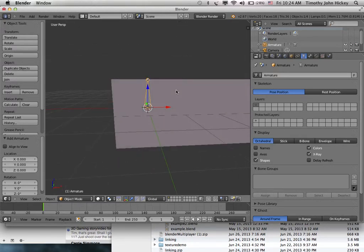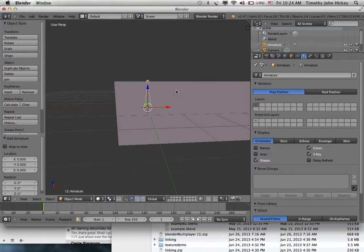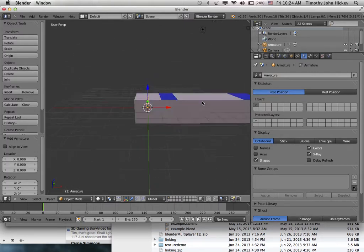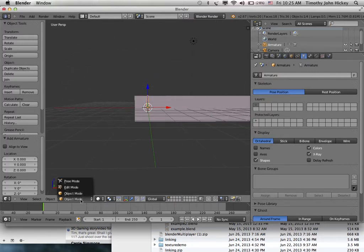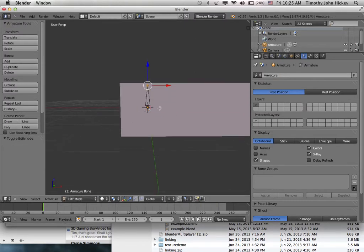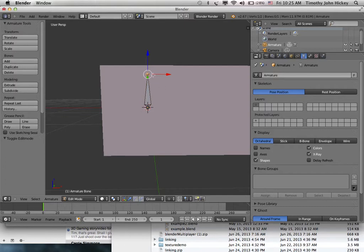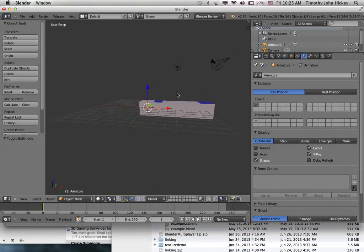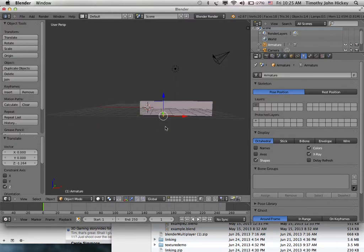Now I'm going to extrude the bone to make it into a character rig. First I want to move it to a better position, so I go back to object mode and move the bone so that its tip is right in the middle of the neck. Now the bone is positioned correctly — its point is right in the middle of the neck.